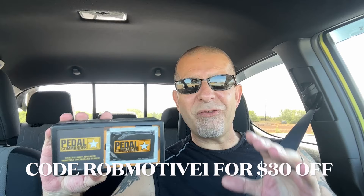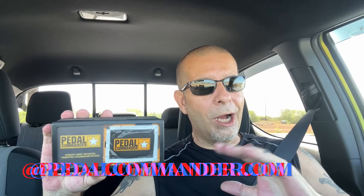There is a discount code down below — you can save $30. You can save $30 right now by clicking on the link down below or going to pedalcommander.com and using discount code RobMotive1. No reason to wait; for under $250 to $280, whatever it is, you can have one of these yourself — the number one thing you can do to make driving the Toyota Tacoma actually fun.